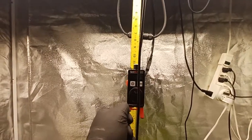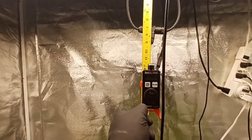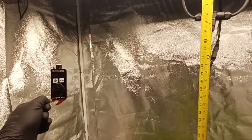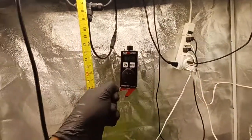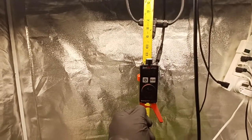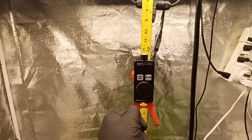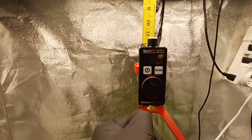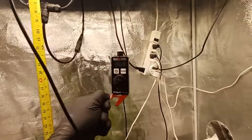I would never run it at 12 inches, especially not at a hundred percent. I don't run CO2 or anything, so you can easily get this up to over a thousand at 12 inches. Once again, this thing is over a year old and has been running non-stop almost.